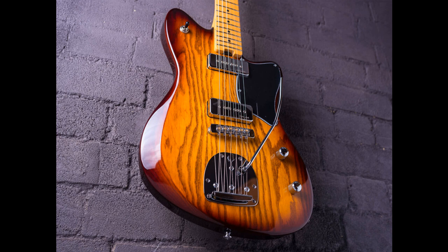Gordon Smith Guitars introduces the Gatsby, its first offset electric guitar. Welcome to Music Gears, where we bring you the latest info on new music instruments, software, and other gear from around the world.